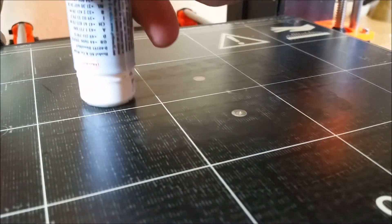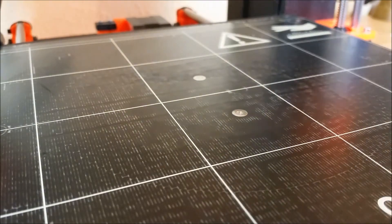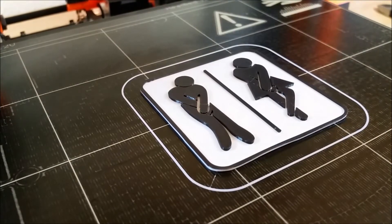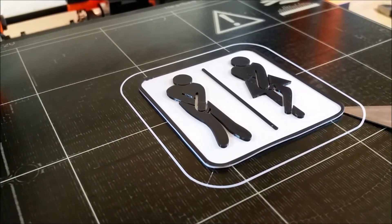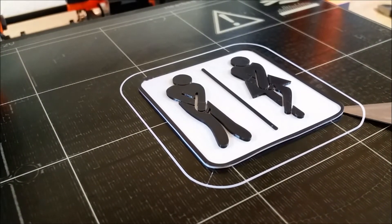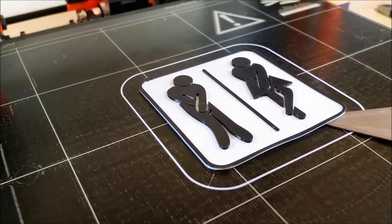Applying glue helps against warping on thin objects, but with too much glue it may be hard to remove an object from the bed — it can even get damaged in the process. Also, it is important to wait until the print has cooled down completely, as plastic may deform while still warm.